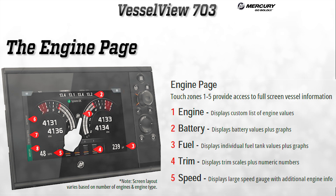Down in the center bottom, trim scales and numeric values are shown. At the bottom, a large speed gauge can be seen with additional engine information.